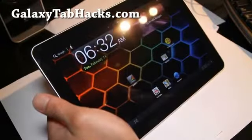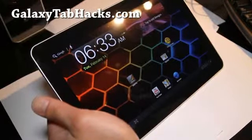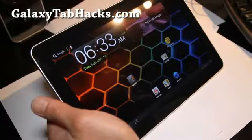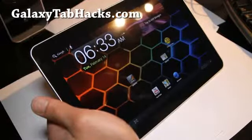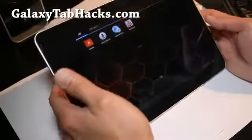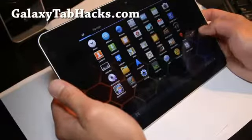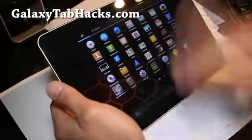So this is what I'm using. There's several things that have been added to it — there's a bunch of stuff actually. It's just a better version of the Galaxy Tab ROM. I can run a Quadrant — no, let's not do that.